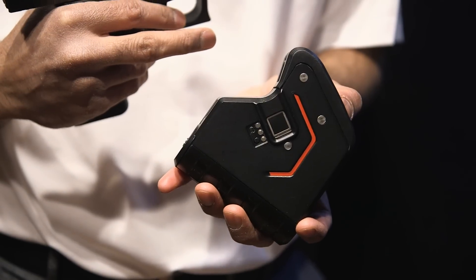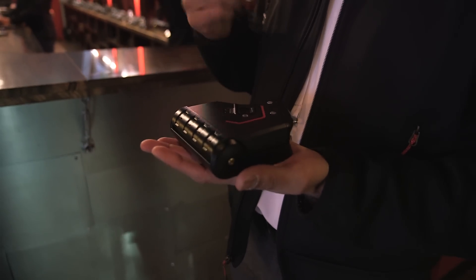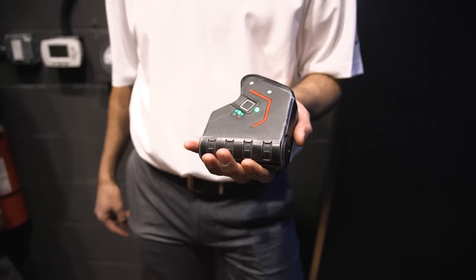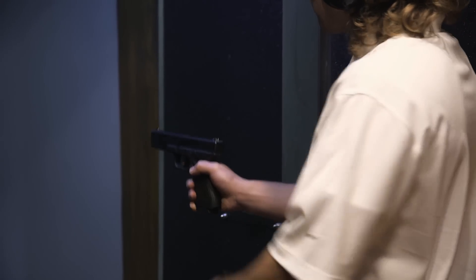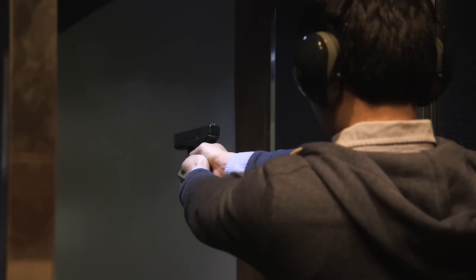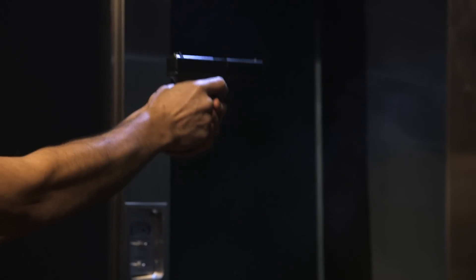At CES this year, one company is already ahead of the curve with a biometric gun lock. The Identilock, which will begin to ship this summer, costs $319 and allows users to unlock their weapon with their fingerprint in under a second. Once the fingerprint registers and is authenticated, the lock falls off the trigger portion of the gun, allowing the user to fire.